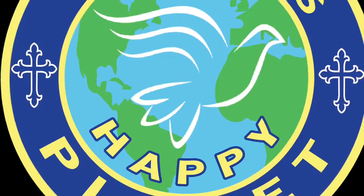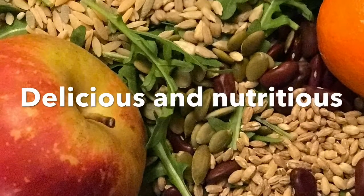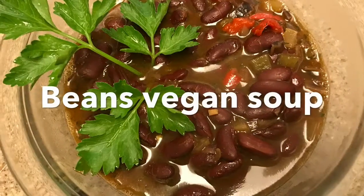Ladies and gentlemen, Julia's Happy Planet proudly presents delicious and nutritious beans vegan soup. Beans, beans, good for your heart. The more you eat them, the more you fart. The more you fart, the better you feel. So eat beans for every meal.